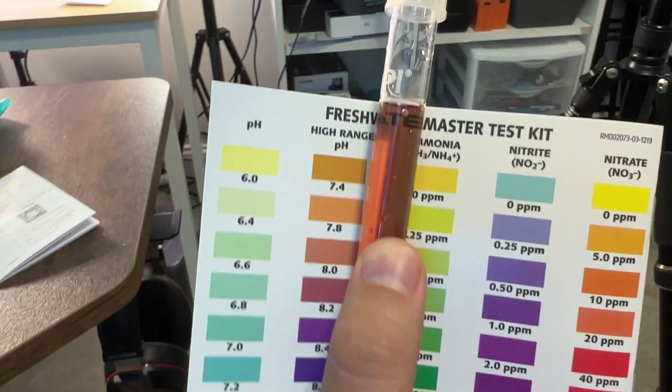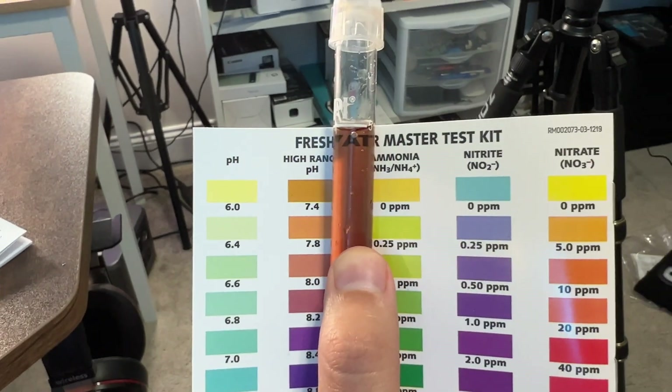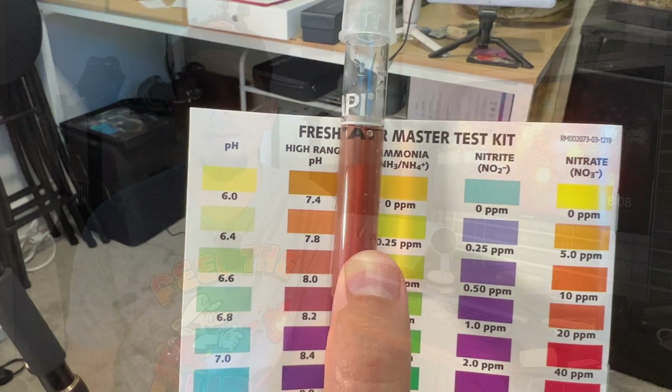I'm going to show you how to calibrate it and what it comes with. And then I'm also going to do a test at the end where I'll test using my electronic pH meter and the liquid pH test from the API Freshwater Master Test Kit on one of my fish tanks, and we'll see which one we think is best.